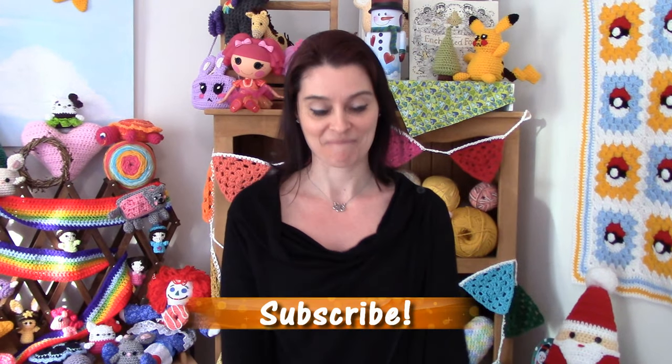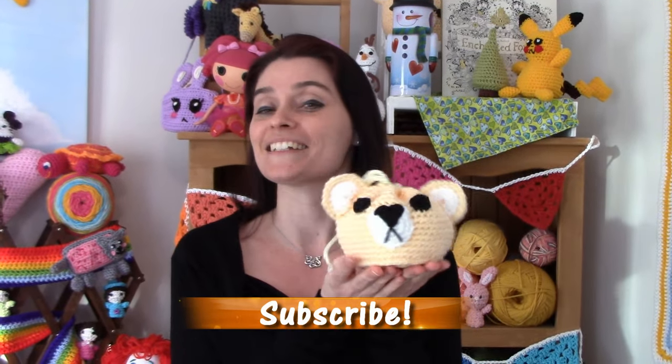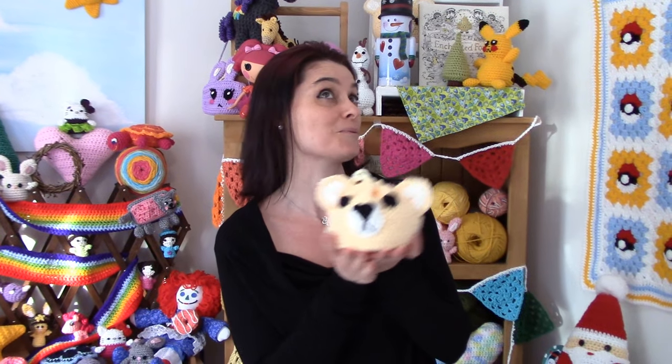Hey everybody! Welcome to the Jada and Stitches show! I love cute things, and since Valentine's Day is coming up, I thought I would make us a cute little gift bag — but not just any kind of gift bag. This one is a teddy bear. I've made it in a sweet vanilla flavor, and you can stuff it full of any kind of sweets you may like and give it to someone you're sweet on. So without further ado, let's head to the craft table, get our hooks and yarn, and hook ourselves up a cute little teddy bear bag.